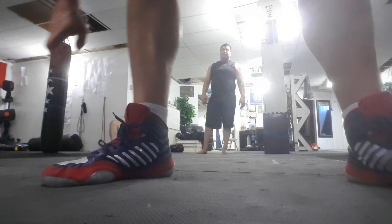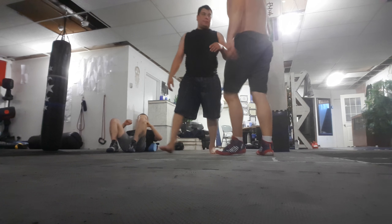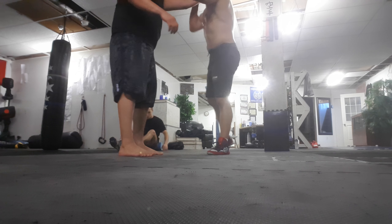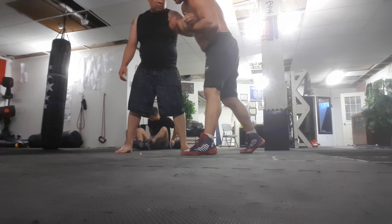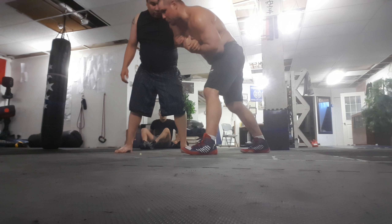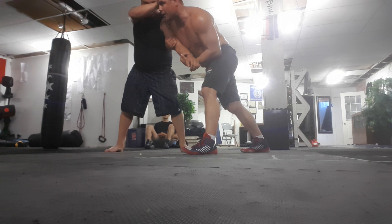We looked at this just for a brief sec last week. So we get this collar tie, we break that off. He puts his hand on my hand — now he's kind of blocking most of our moves right off the bat here.